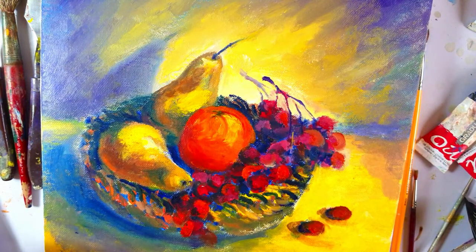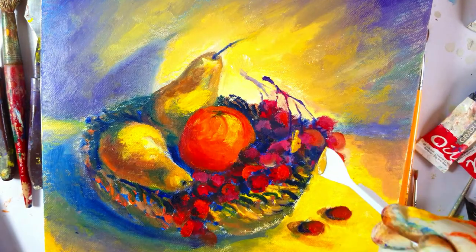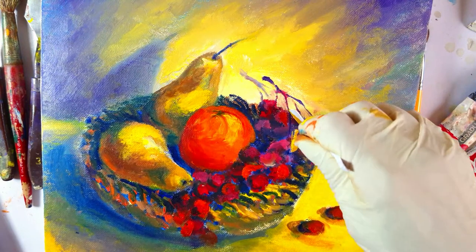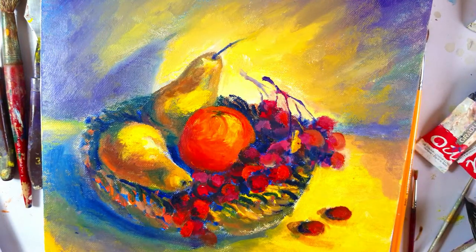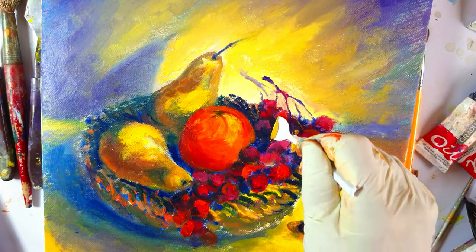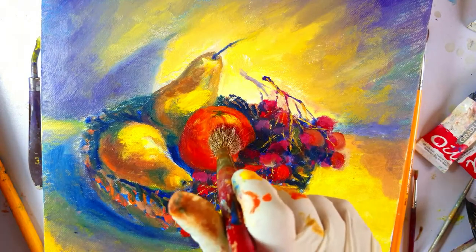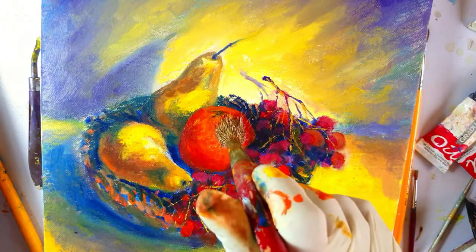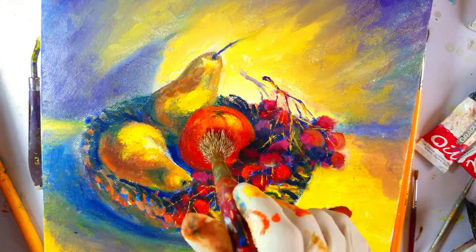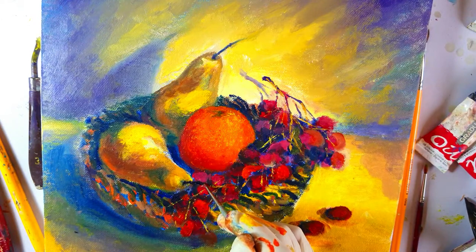Now with my spatula I'm going to add the small little stems which connect the grapes with the main bunch, or with the main larger stem. I'm stippling over with lighter color on the orange.